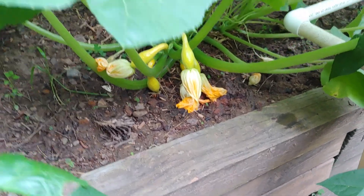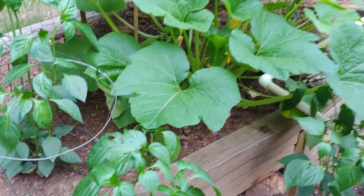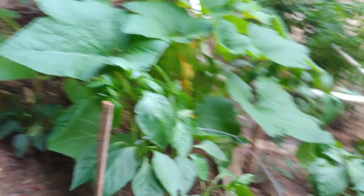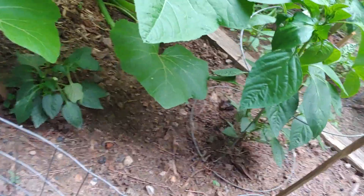We'll be frying some squash here soon. This is a bell pepper plant — I picked two off of it. It's getting too much shade on that one down there, but it had two on it and we ate them with pizza for dinner.